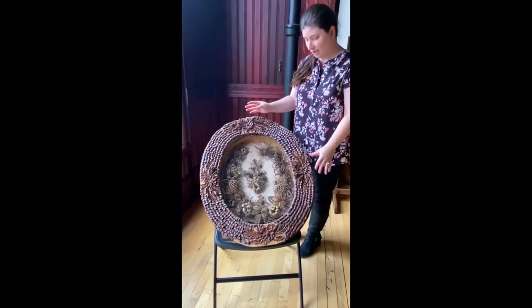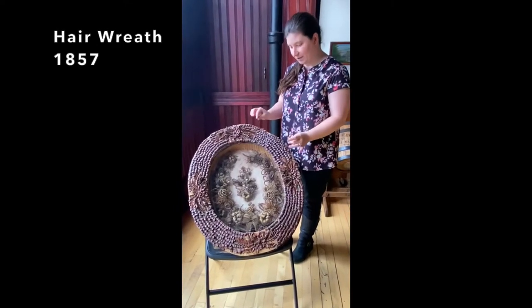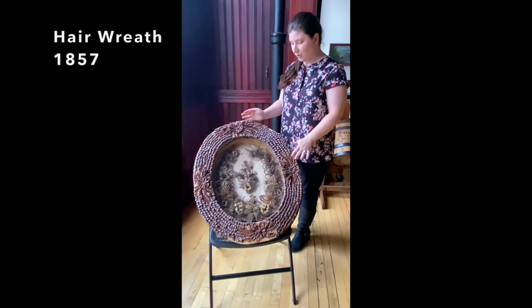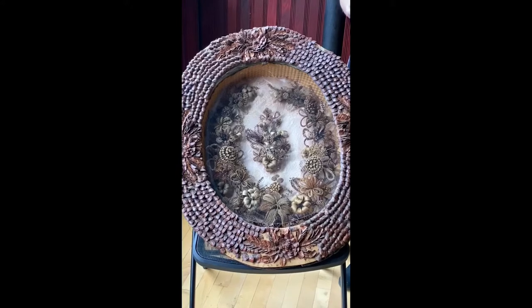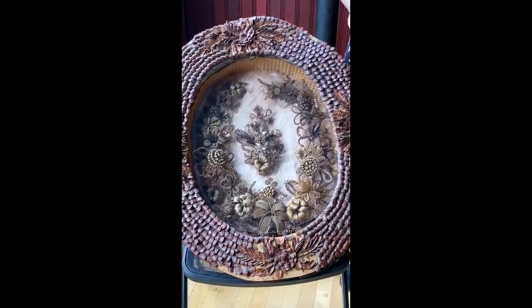This is a shadow box that contains a wonderfully detailed hair wreath and hair ornaments. This particular one was made in 1857. It was donated to us by a lady named Pauline Chorley, and her great-grandmother made this using the hair of family members and friends.